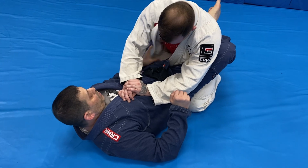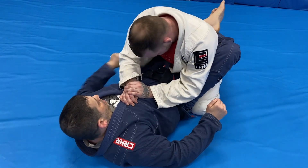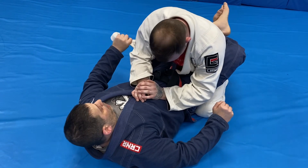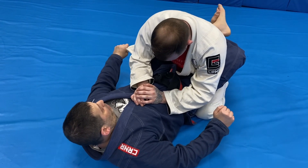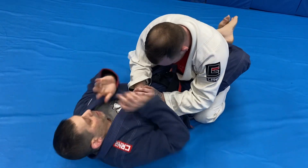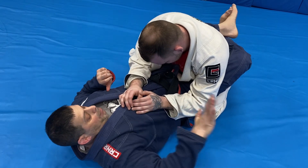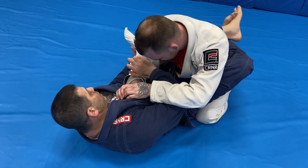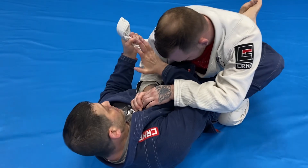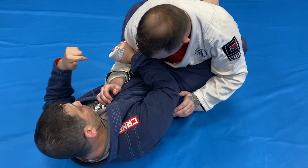The first variation uses the lapel. We're going to open this up and get it nice and straight. When we open it, we can't just try it right away because he's going to go crazy defending. So I like to open this up, leave it there, and just move around a little bit. When I'm ready, my opposite hand comes under, this hand passes, and I make an overhand grip and chop down right here.